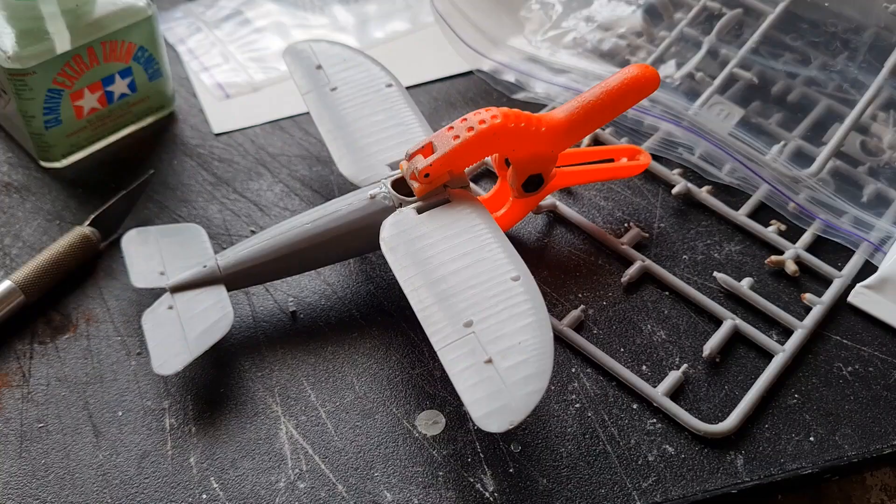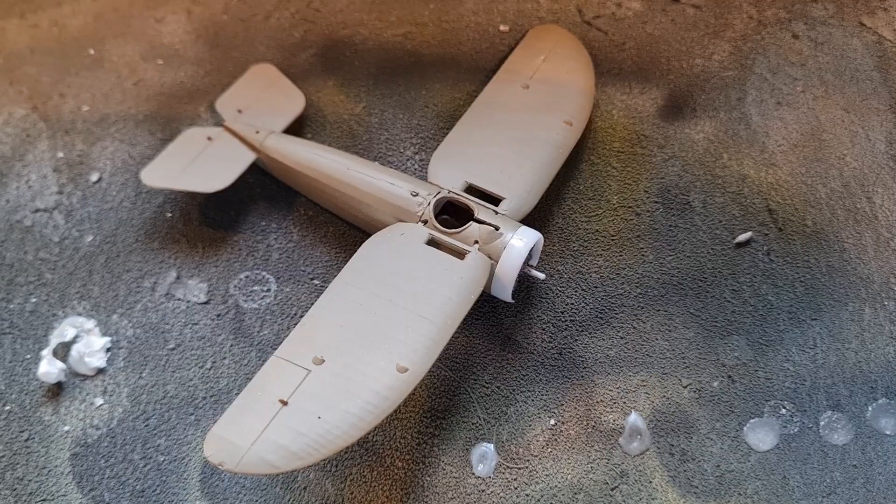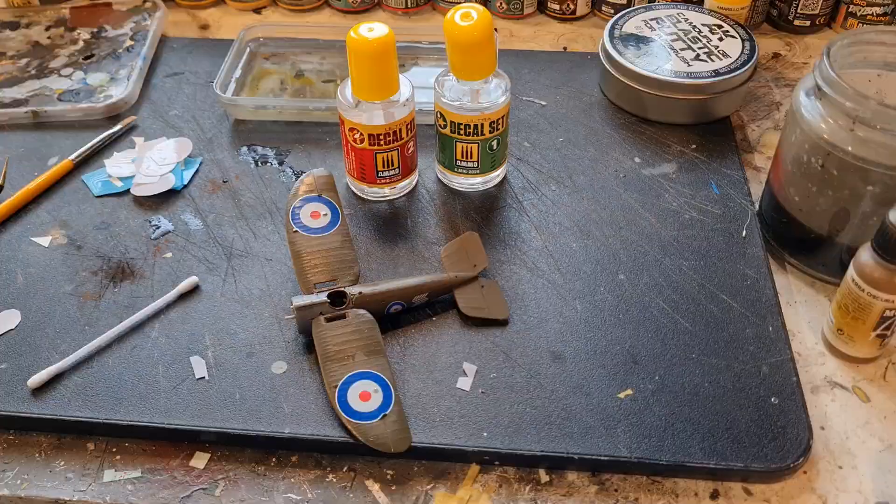There you have it — the tail plane and wing are attached, and we've got some paint on this now. We have the brown upper surface and the linen undersides. We'll just mask up the cockpit area and get that grey on. This one's about ready for some gloss varnish, and that's the decals done.